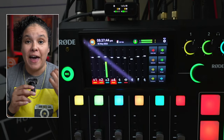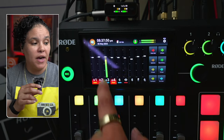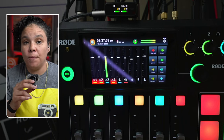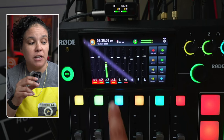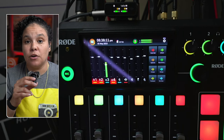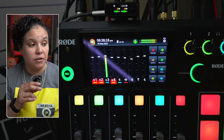You have all of those amazing audio processing features available on the Rodecaster Pro. The fader is currently at unity — you can see the confirmation here. We can control the volume of our microphone just by sliding the fader down, and as I bring it back up to unity, you can hear the microphone volume coming back up.